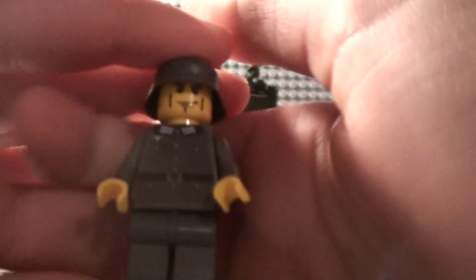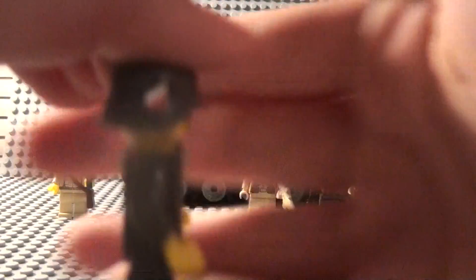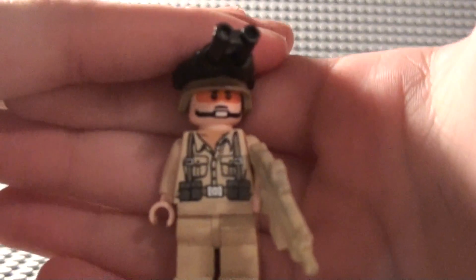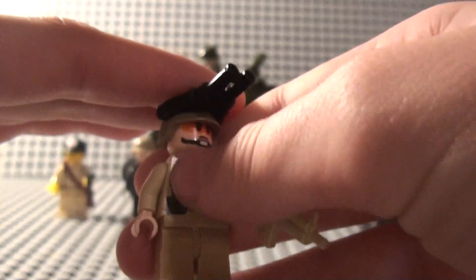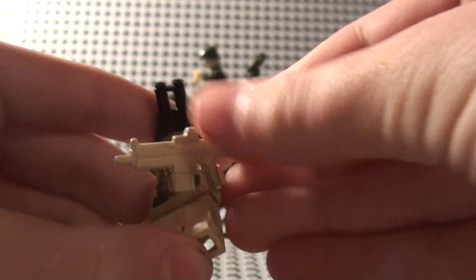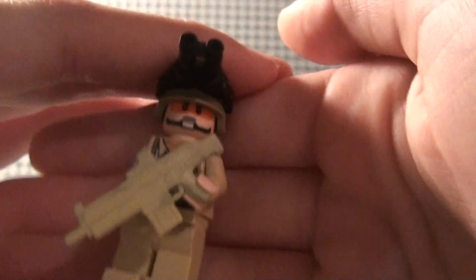All my guys now have sticky decals, so they look a lot better and they don't peel off like paper and glue stick ones. A lot of my Germans now have little patches on them. Here's my Modern Warfare 2 guy — he is 90% done. He just needs a decal to make him look cooler. He has a Brick Arms Modern Assault Carbine or something, which looks awfully like a SCAR.